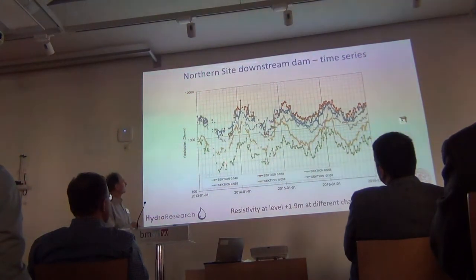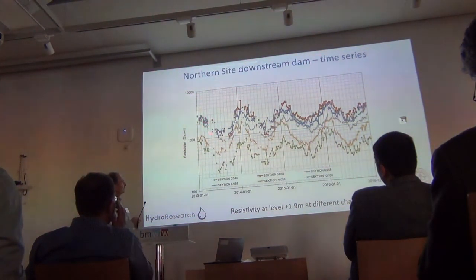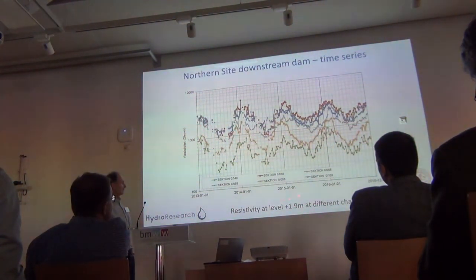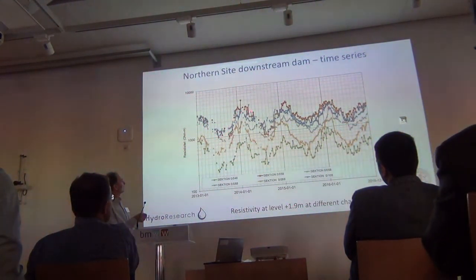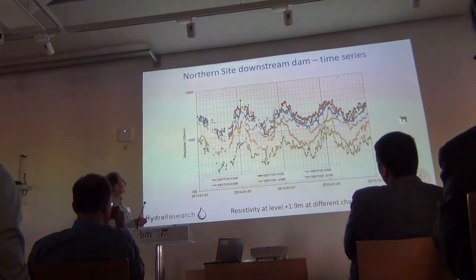Here are some cells extracted from the inverted model so we can follow the variation in individual cells over the years. Here is an example where we have higher resistivity and somewhat less variation compared to another area that shows more variation.